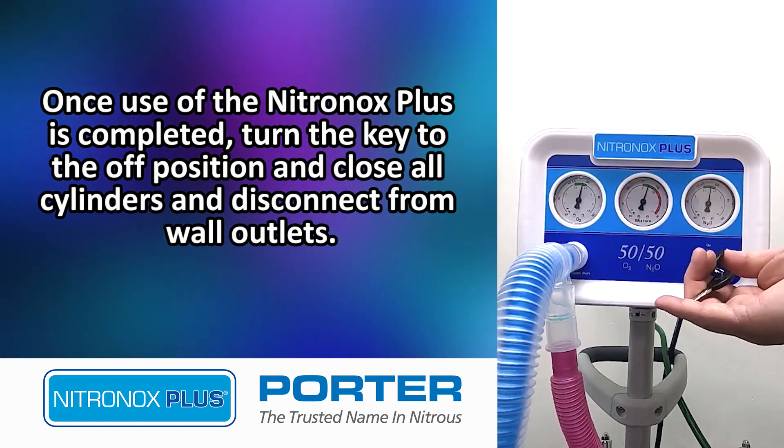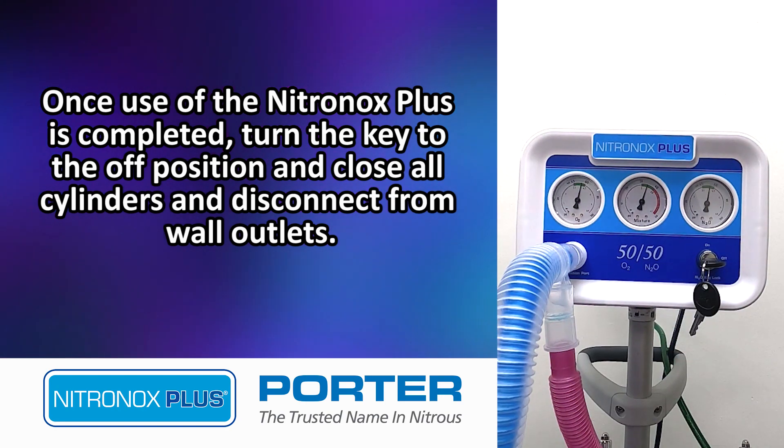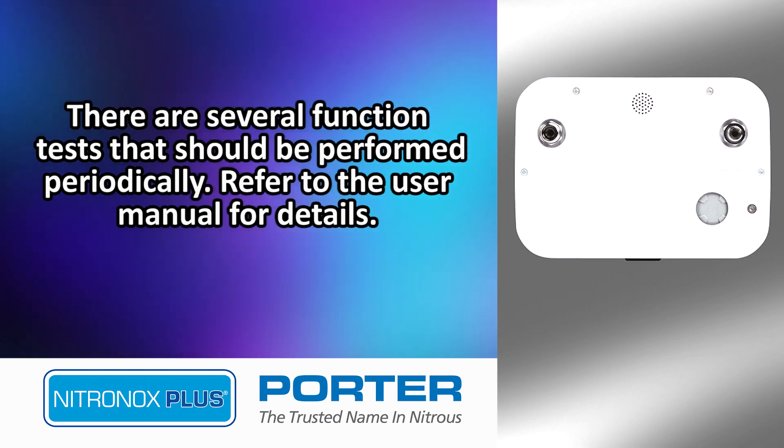Once use of the Nitronox Plus is completed, turn the key to the off position and close all cylinders and disconnect from wall outlets. There are several function tests that should be performed periodically. Refer to the user manual for details.